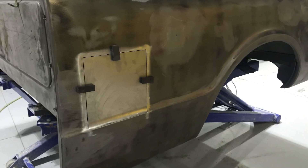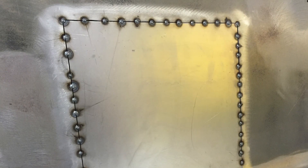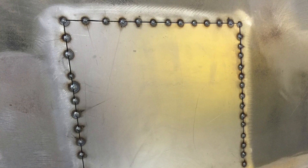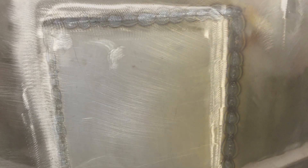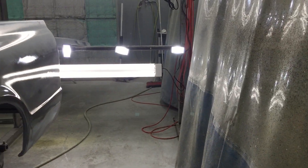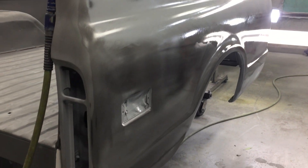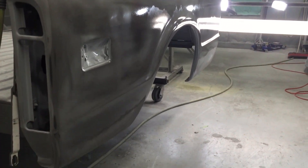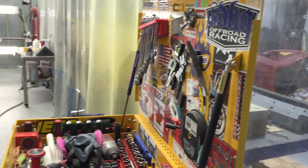This short bed Chevy had aftermarket gas doors cut into the bedsides, and in order to remove them we had to section in a repair. This type of repair is hard for a guy like me to do because the welding process tends to want to warp the bedside pretty badly. In this little short video you can see that it's been bodyworked and is in slicksand. I'm using the fluorescent lights to check for straightness as we begin the blocking process.